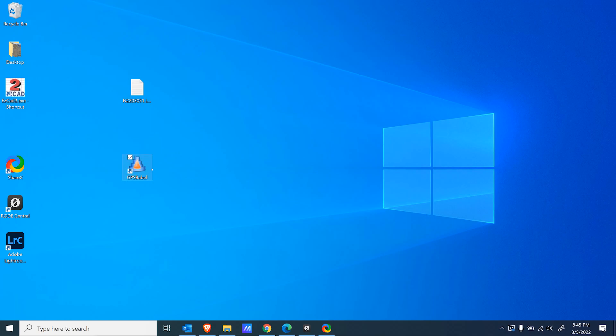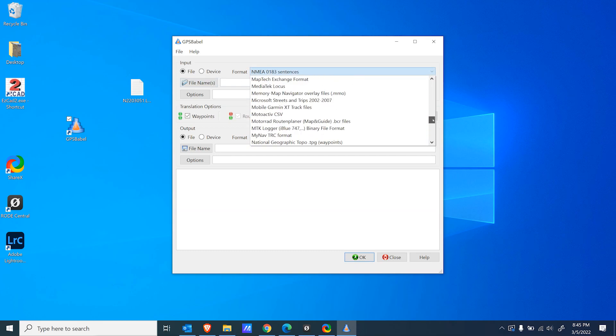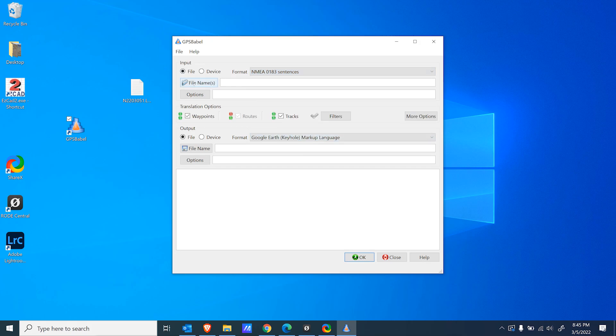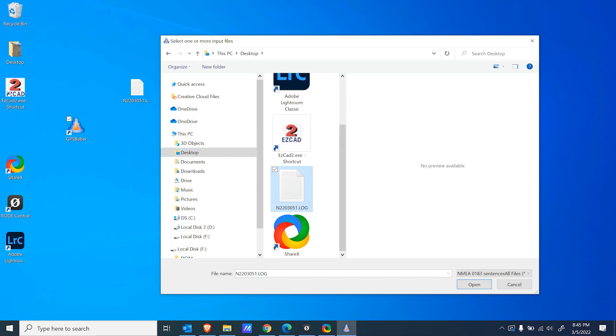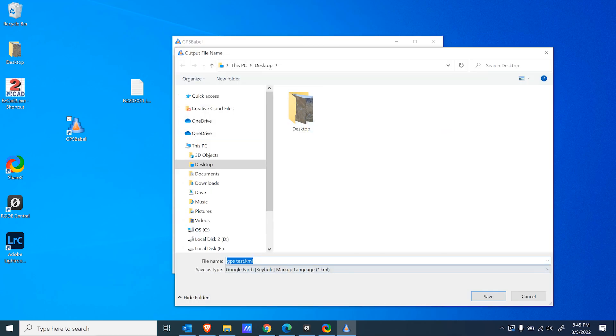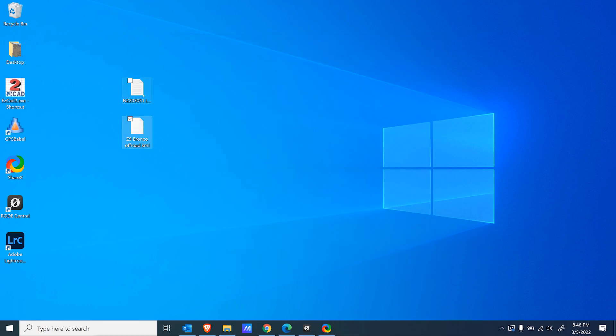What I found was GPS Babel — this software is free, just do a search for it, it's pretty popular. Select the input format — you can see all these different formats — we just need NMEA. Find the input file, which you can pull right from the memory card, but I saved it to the desktop. Open that log file up. Now just save the output — I'll save it as 'Z9 Bronco Off-Road.' It's going to export it as KML. There are a bunch of options but it seems to work fine. Translation successful. Now here's our KML file converted from the log file.